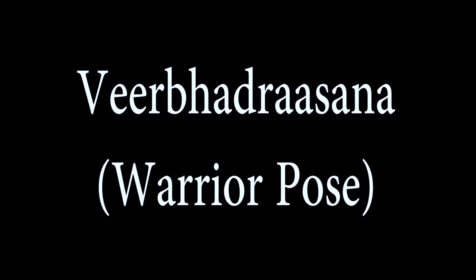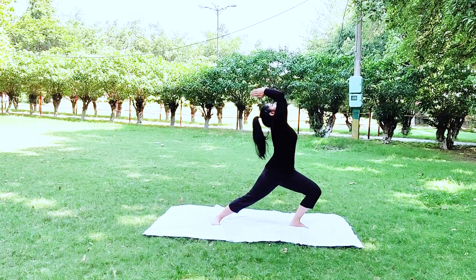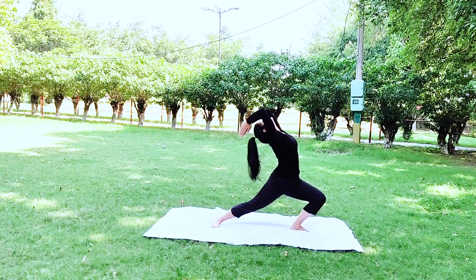Veerbhadrasana, or the warrior pose, stretches the chest, shoulders, neck, belly, and thighs and ankles, and strengthens the muscles of the shoulders, arms and back.